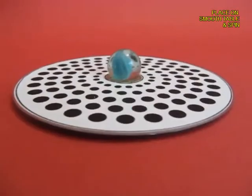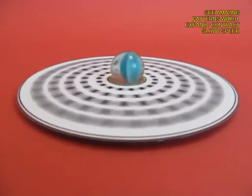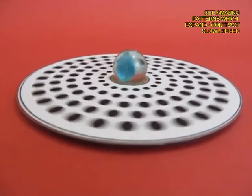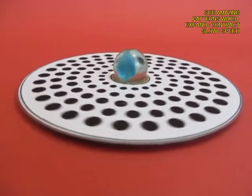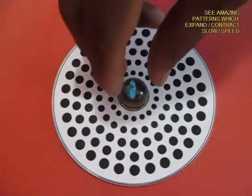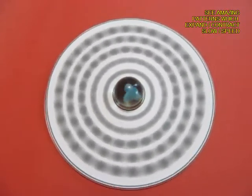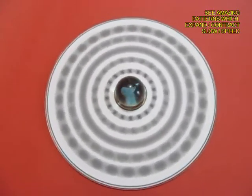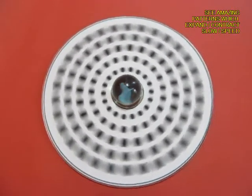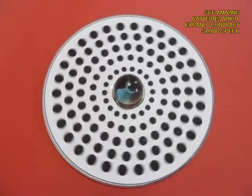Now place it on a smooth floor, hold the top of the marble and give it a twirl and you will see the most fascinating patterns spinning around. Some would be going clockwise, some go anti-clockwise, some going slowly, some going faster and some basically doing a small ballet dance. It is an extremely beautiful sight to behold how these dots create such amazing images on our mind.